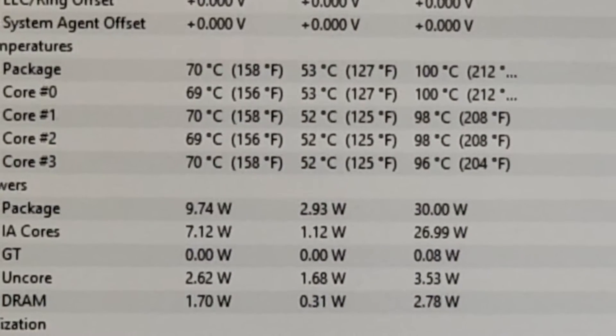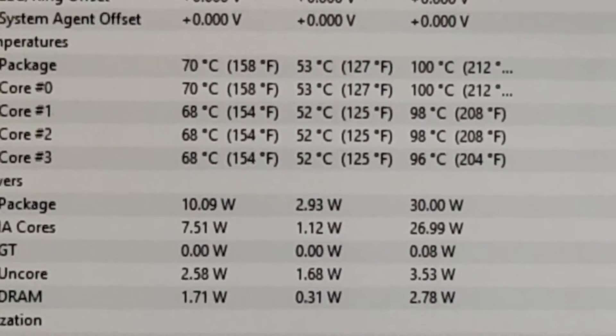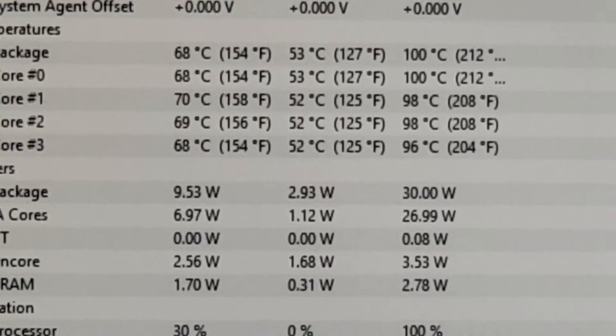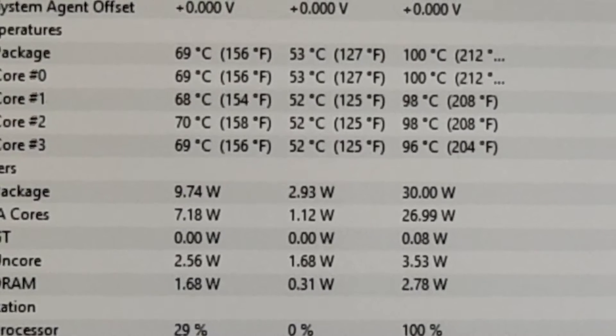Here you can see the four cores and their temperatures — around 70 degrees. That is very good for this type of game. The minimum is of course the lowest within this measurement. The high reading is quite unusual; I haven't seen 100 degrees on the actual temperature during the whole gaming session, so I don't really know how that value is computed.